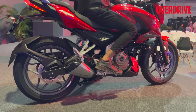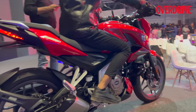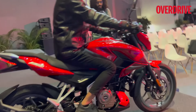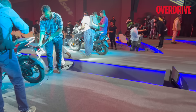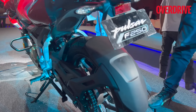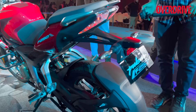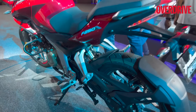Someone's revving the bike at the rear — it sounds quite good. It's a signature Pulsar exhaust note. That's the N250 we'll come to in a bit. Going back to the F250, this one doesn't have the sari guard, but this is where it will be mounted.